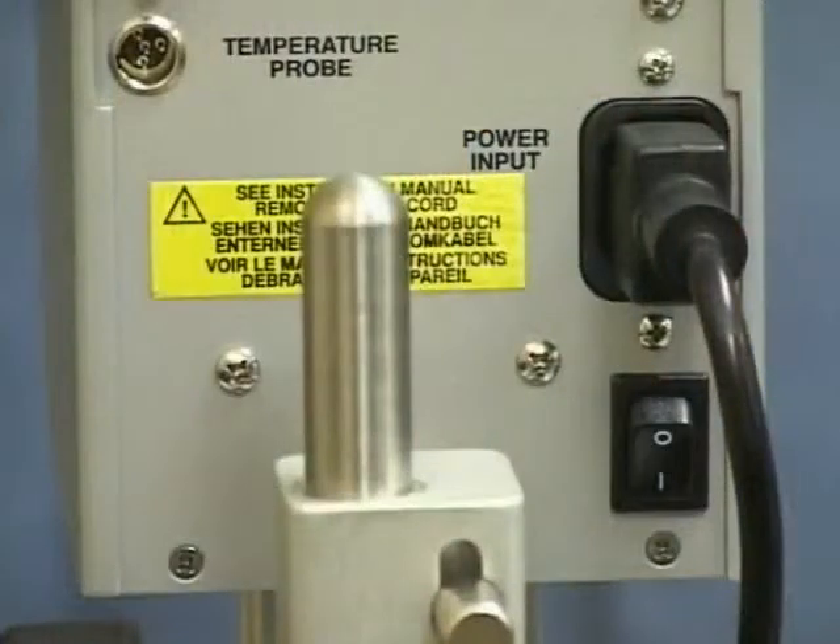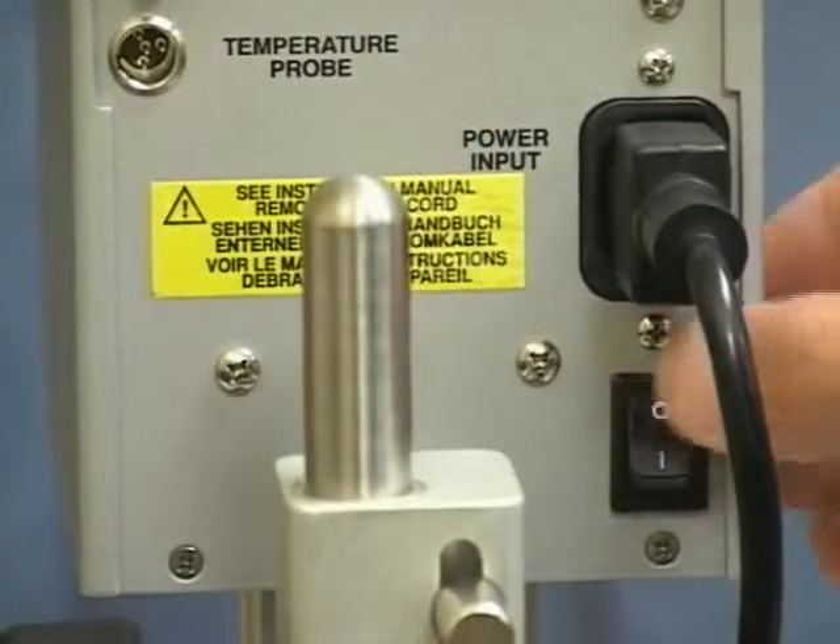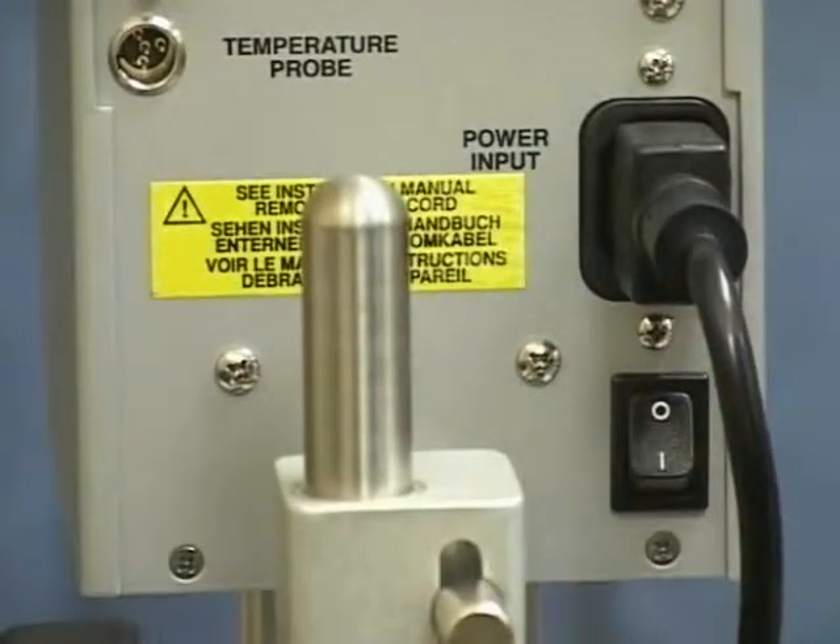To turn your instrument off, switch the power button on the back of the viscometer to the off position.